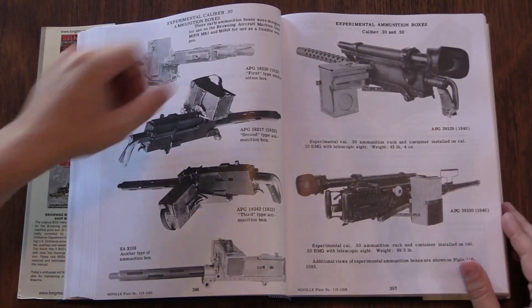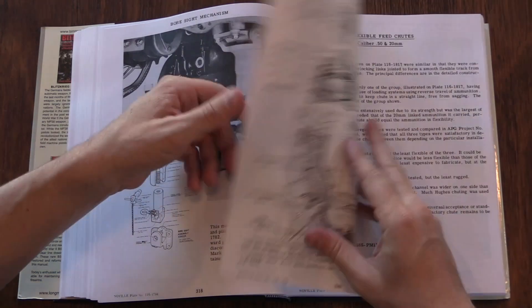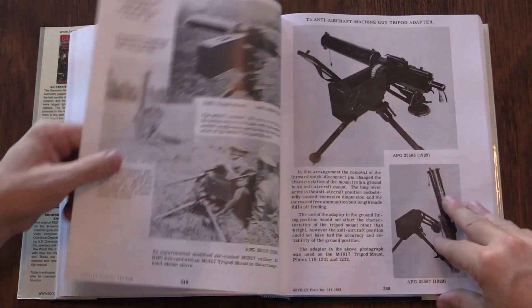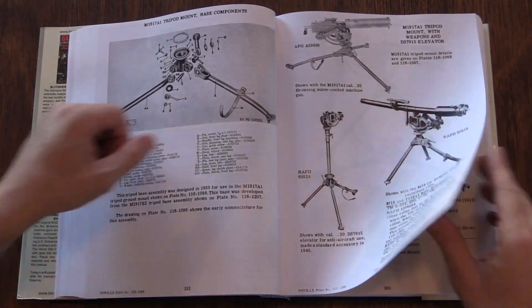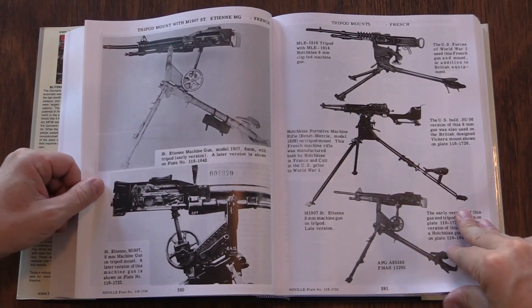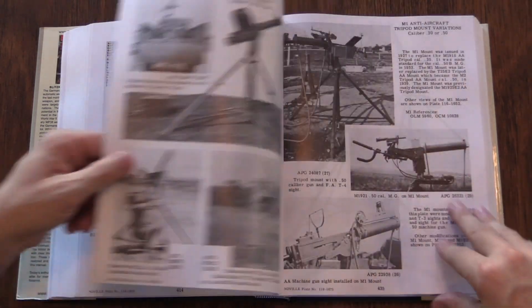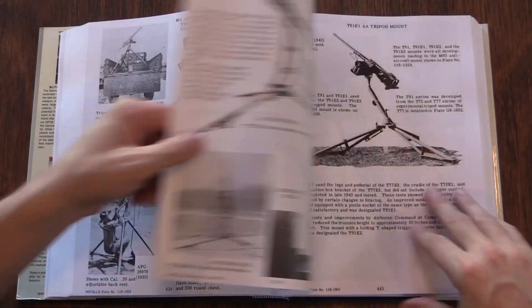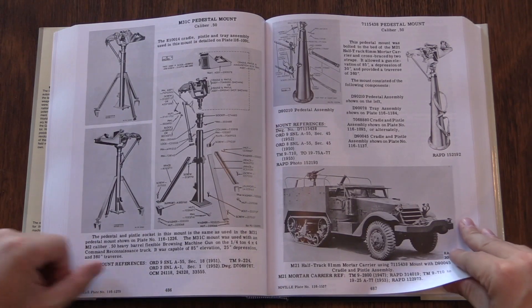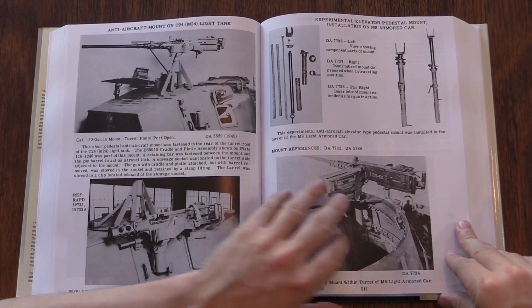Fast forward about 50 years and the guys at Long Mountain Ordnance, now Phoenix Defence, found it and discovered that they knew the person who still had the original manuscript. They got to looking at this and realised these books were incredibly expensive — like $1,000 a copy for originals. But they had a tremendous amount of valuable information for collectors: not just machine gun collectors, but also anyone interested in armoured vehicles, light armoured vehicles, trucks, aircraft, military restoration. So they decided to go ahead, buy the manuscript, and have it reprinted. That's what we have here — the 2007 reprint.